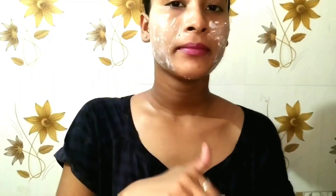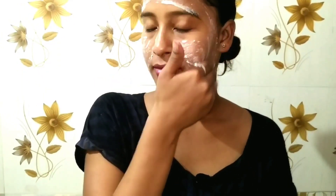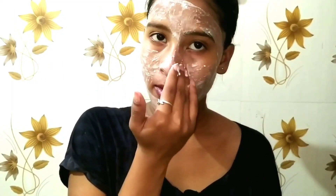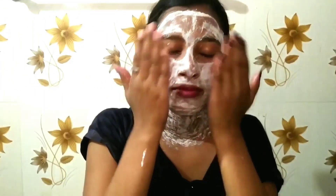So after cleaning, I will put the face pack on my face. This face pack has so many good benefits — our face will be soft, smooth and whitened up. After cleaning my face, I will apply it and scrub it on my face.